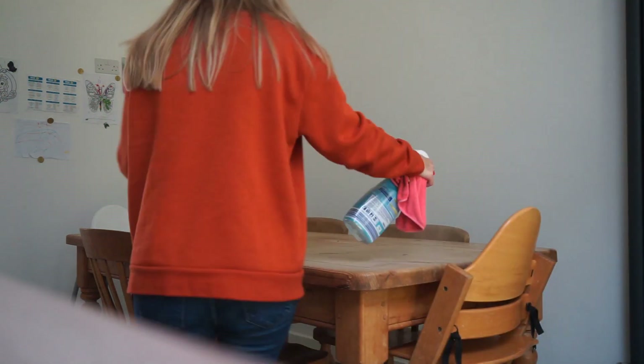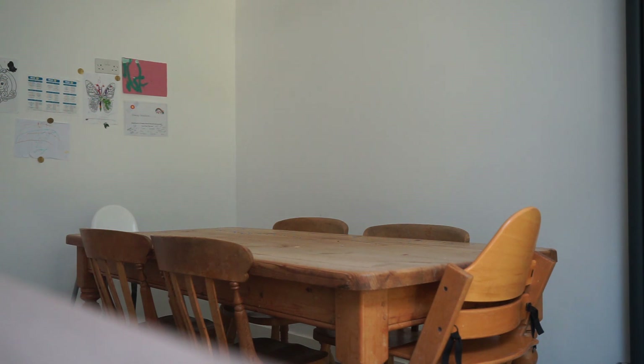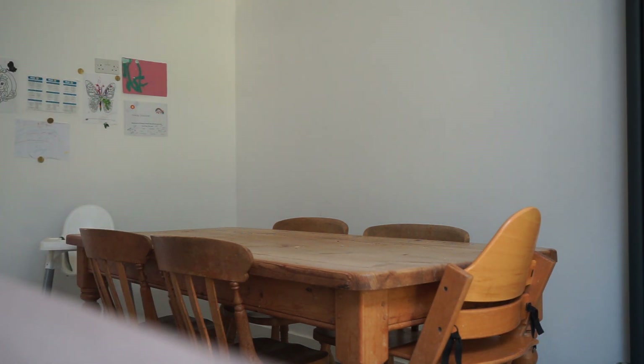Next up is the dining room table — just clearing away anything left from breakfast, some old raspberries and things. I'm disinfecting the table again, leaving it to soak, popping a few things away, doing the high chair, and then wiping it all down.